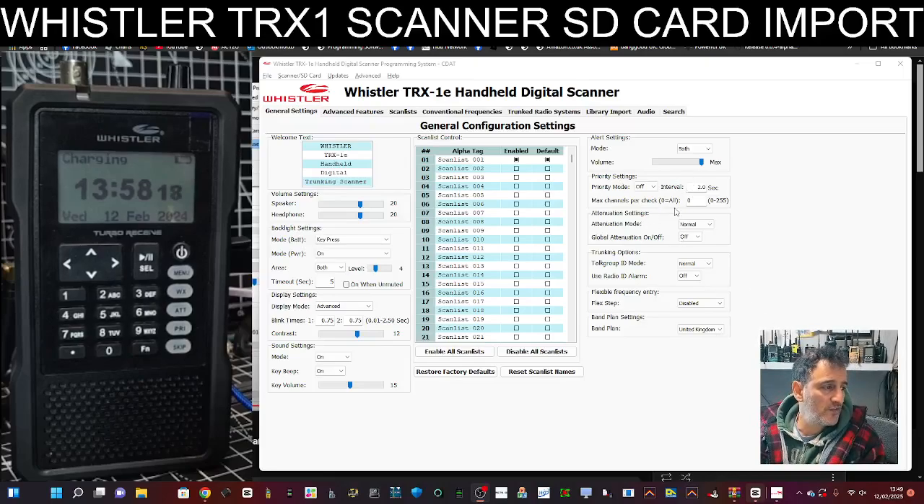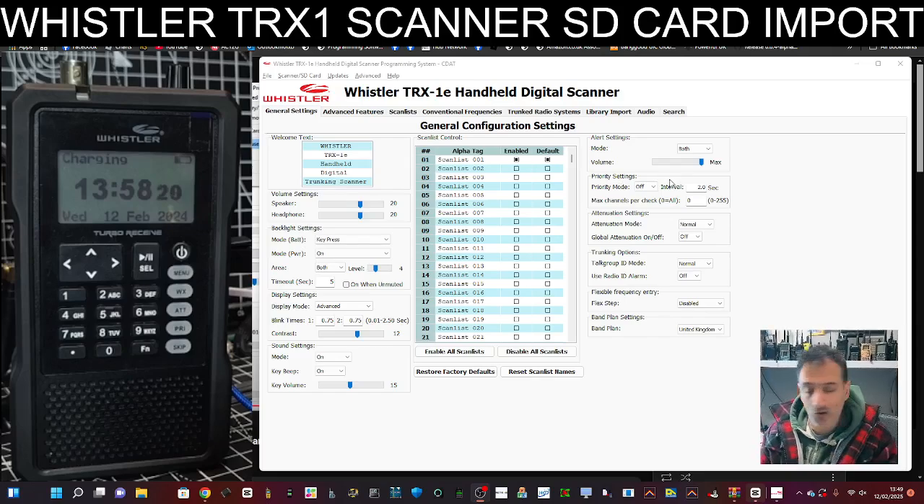M0FX3 Whistler TRX1 Scanner. Let's import the SD card contents onto the Whistler EZ software that you can see in the background. I'll put a link in for you to download this. At the moment I'm getting it from the Facebook group.